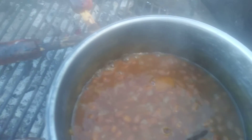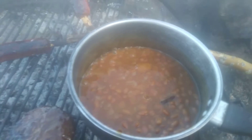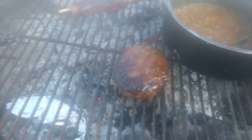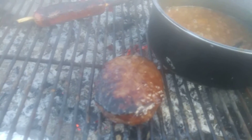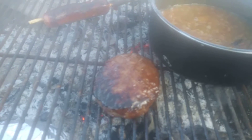These are Bush's oven baked beans — really good. I like to add horseradish and a little ketchup at the end. I'm going to put a nice slice of cheddar cheese on the hamburger right when it's ready to take off.